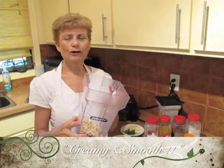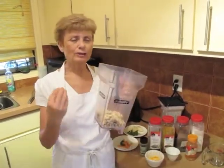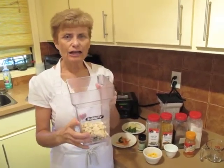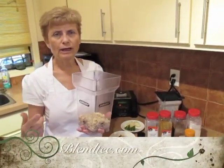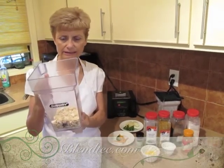They're going to write that on my gravestone because I always say it, but it's so important to have it creamy and smooth. A good blender is what counts, and my very favorite is a Blendtec. It really works well, and you can get them at quite a few different outlets.